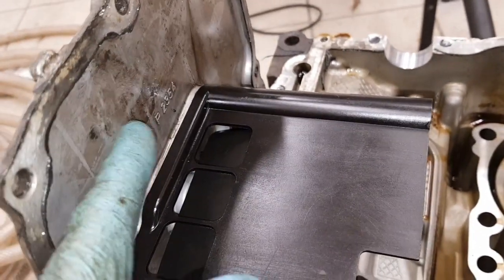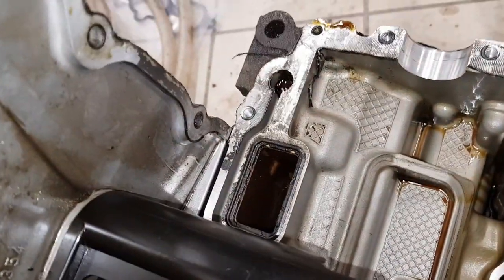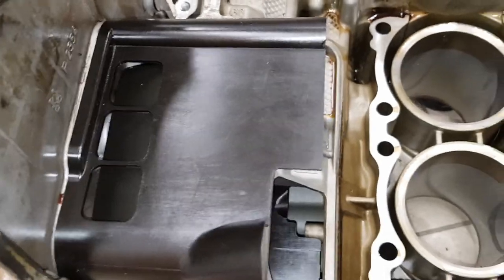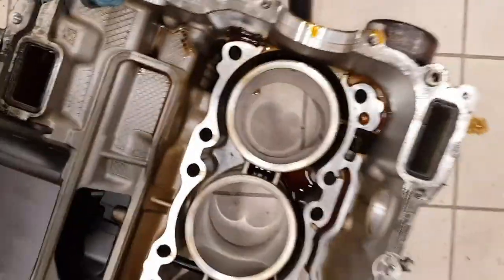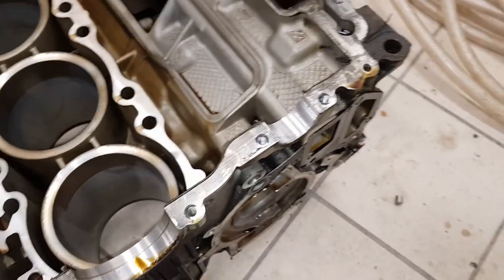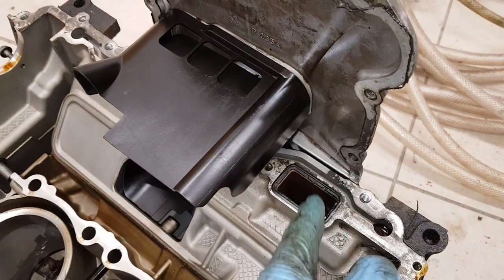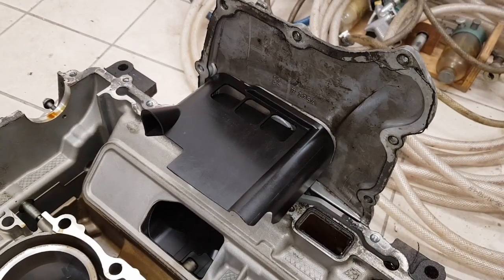These outside areas are where the feeds and scavenge pump returns go, and anything over this height can go across from one side to the other. This is the back end of the engine, closest to the rear of the car — you can see where the water pump fits. So basically under acceleration with lateral g-forces, oil can relatively easily move from one side to the other. That's the standard sump — I'll now fit the X51 sump so we can look at the differences.